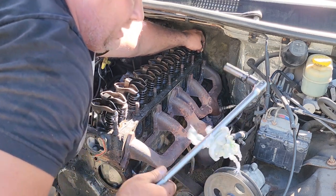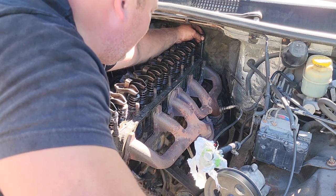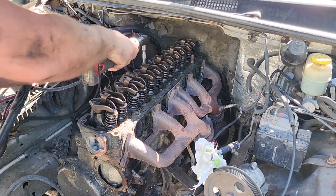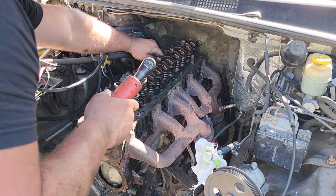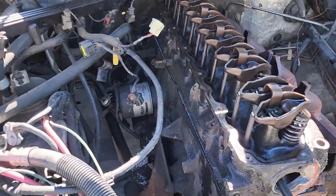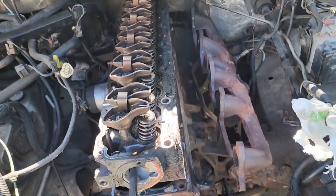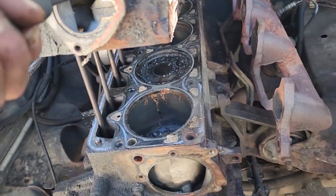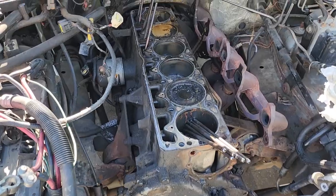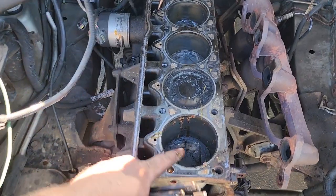On XJs you really can't pull out that rear head bolt — you're supposed to unscrew it as much as you can, tape it in place, and pull out with the head. But on WJs they have the clearance, so it comes right out. Everything is undone — there are a couple wires and grounds on the other side. The head is shot, so I'm just going to use it as leverage to wiggle it off the dowels. And there's some push rods I forgot to take out first — I always forget that.